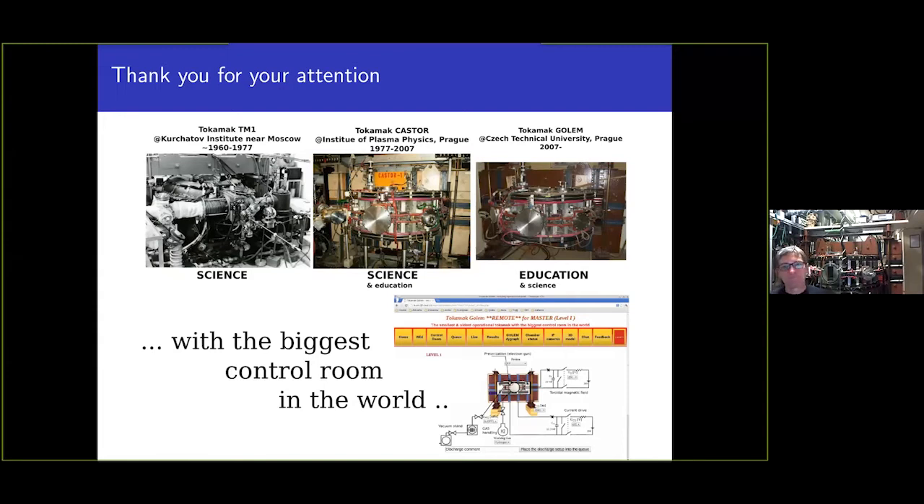What a fantastic presentation — thank you, that was very inspirational. The Golem tokamak is quite famous in the fusion community, and you did a great job explaining its mission and the fact that it is open to such a wide audience. I didn't know so much about its history, so it was really interesting to hear about how old parts of it are and its connection back to the early times.